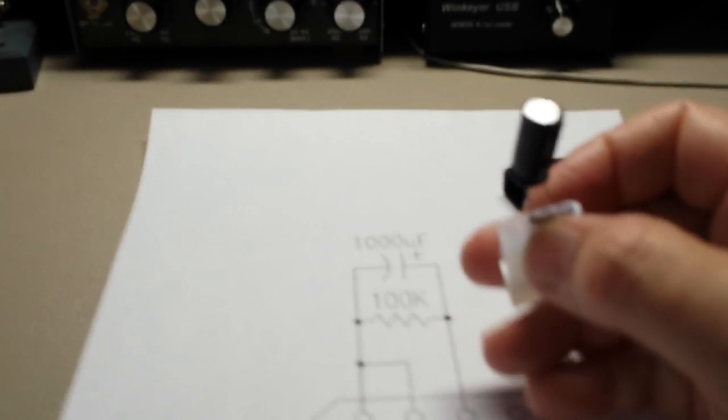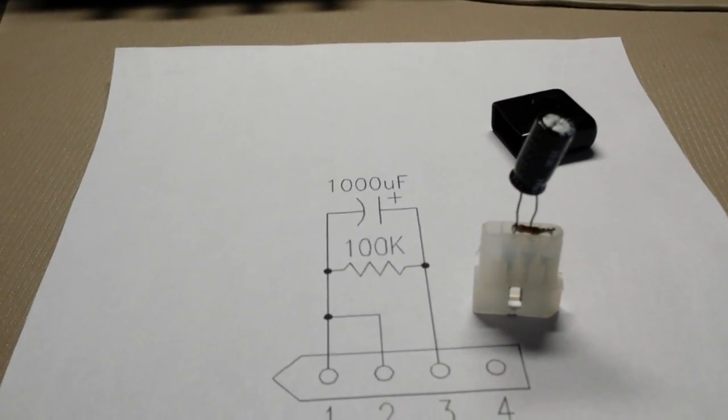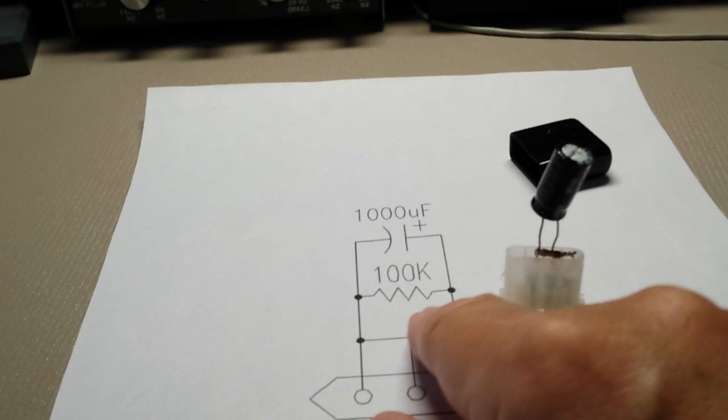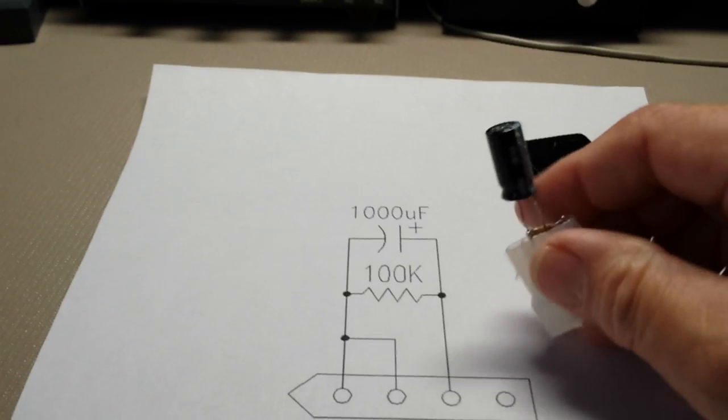So I put it in. You can see it's a 1000 microfarad electrolytic in parallel with a 100K resistor. And that's a 25 volt rating on that capacitor.